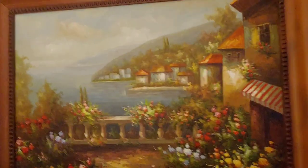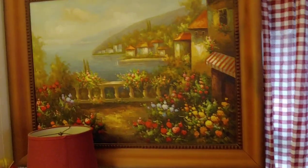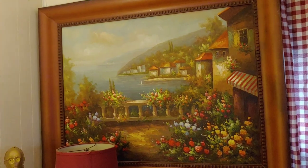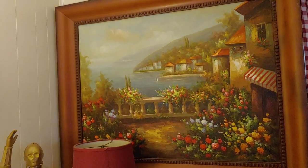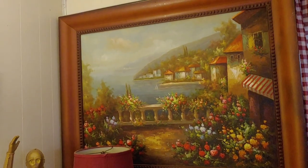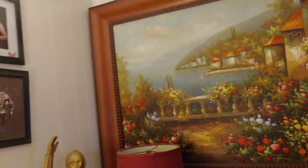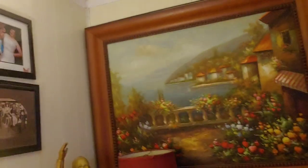I thought that would be a cool thing to give away. Now, this picture here — it's a really large picture. Mariah don't like it a whole lot. I think it's kind of cool, but it is really big for our tiny house. Something like that, I'd like to give away to someone for the 500 subscribers, just because I want to.